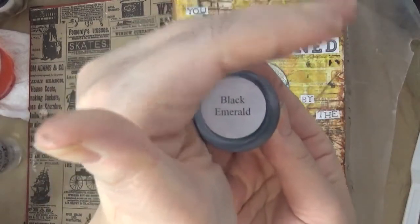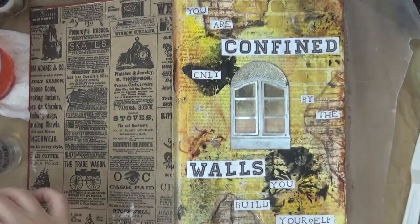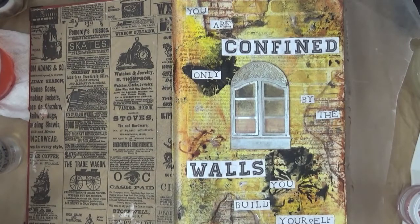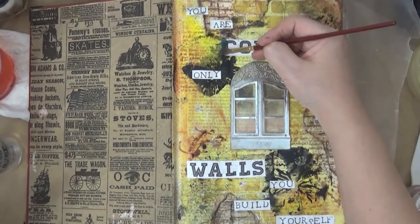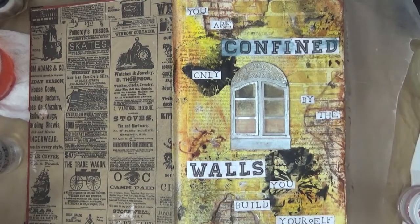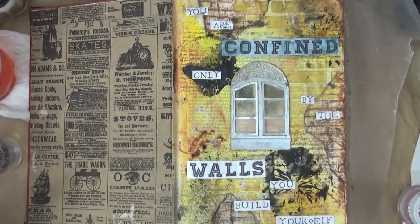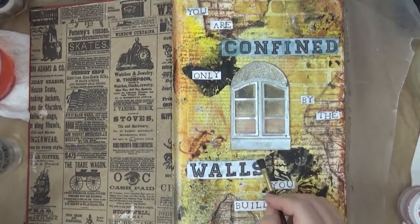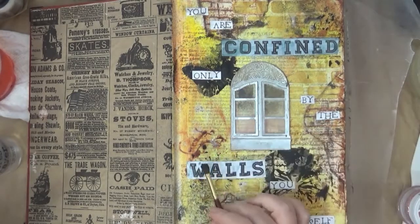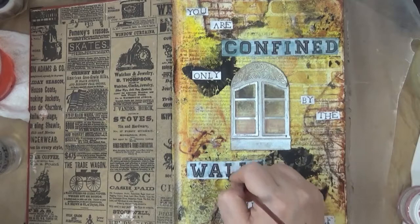Now I've adhered all my words and I'm using some silk acrylic glaze — these are fantastic paints. They are very sparkly and shimmery, and the color concentration is excellent. I'm diluting it here because I want the words to show through, but I did want to put some color on the words 'confined' and 'walls.' I'll share more about these paints in later videos.